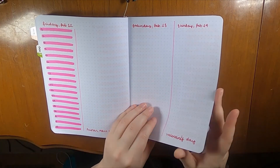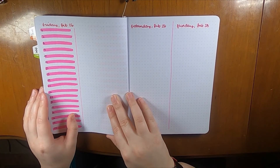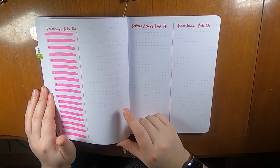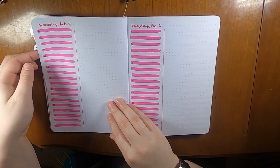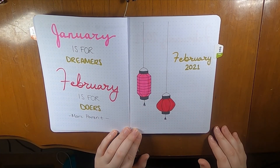This format follows through the entire month. I stuck in the holidays in the appropriate week, and it goes all the way to the end of the month. The weeks turned out perfectly, which is really nice.